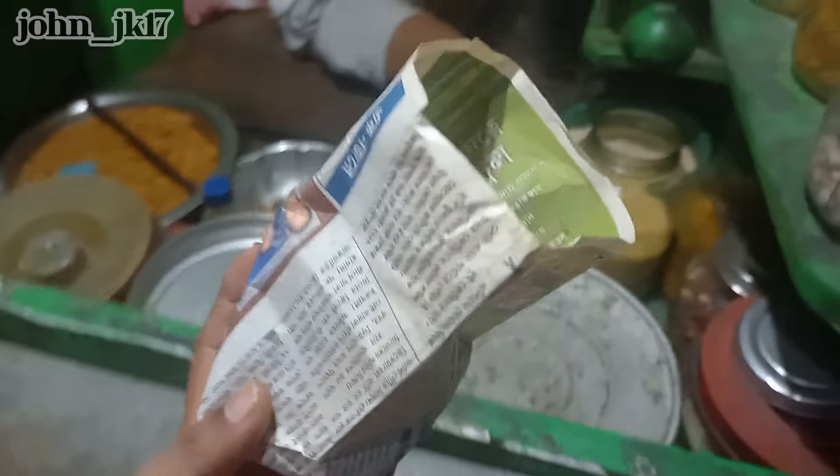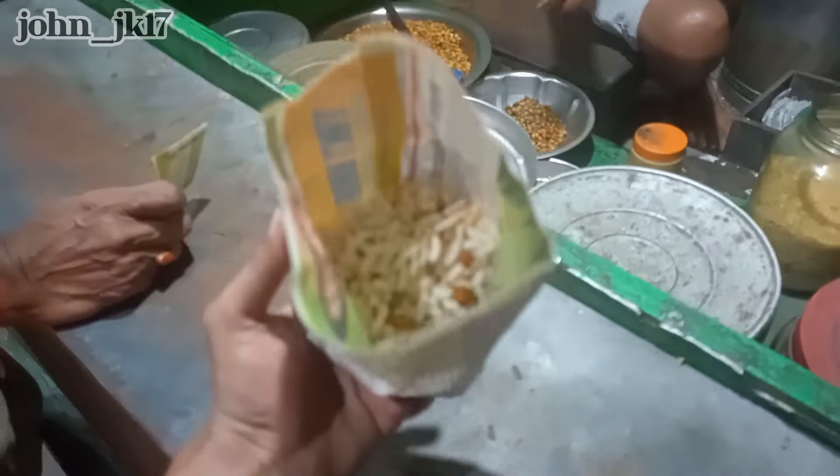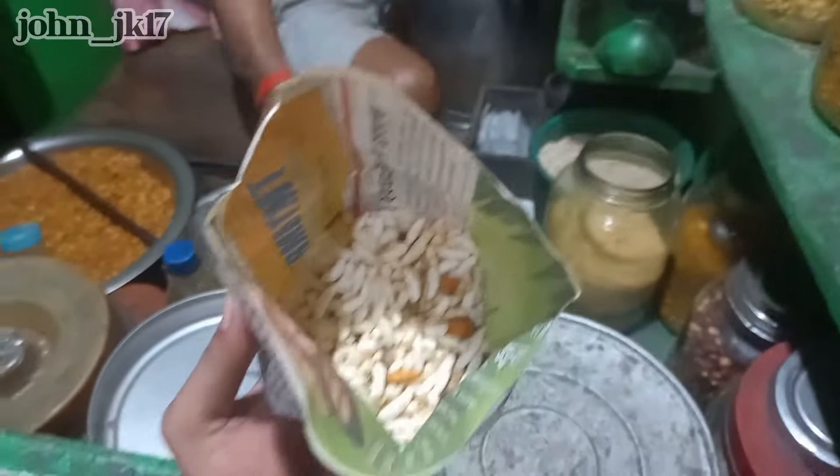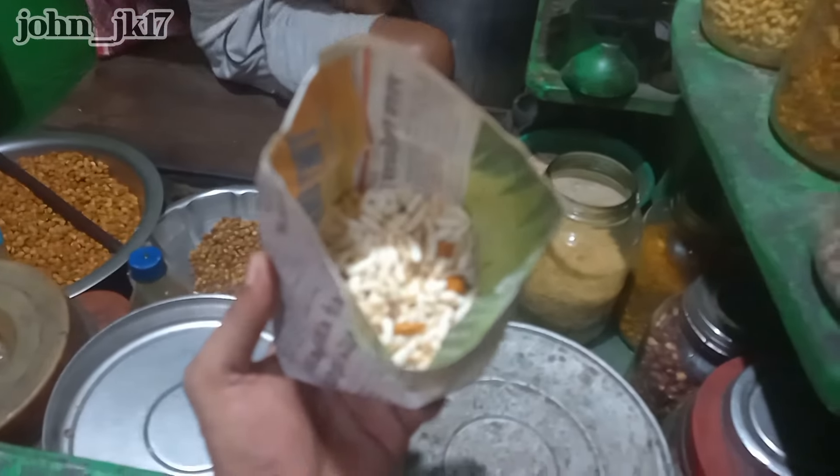He gives this in a paper bag. People make this at home — it's all a home product. They sell it and serve this jhalmuri in a paper bag.